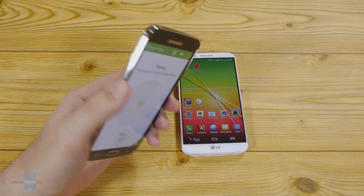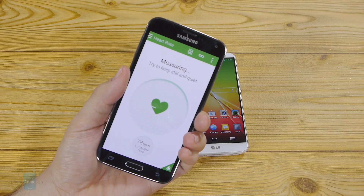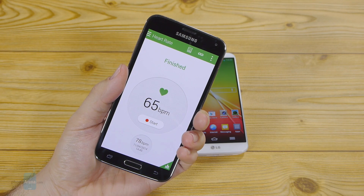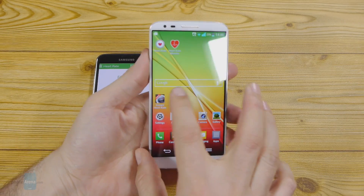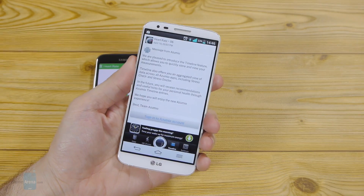After you've placed your finger over the sensor, it lights up in red. We got 65 beats per minute. Now let's do the same thing with the first app that popped up when we searched heart rate in the Play Store.